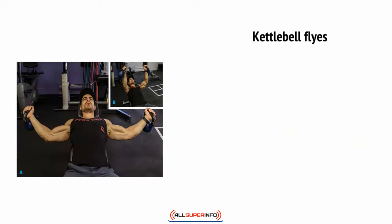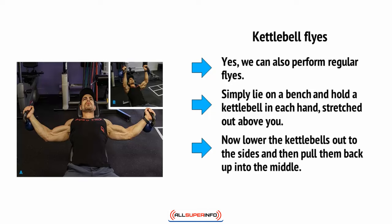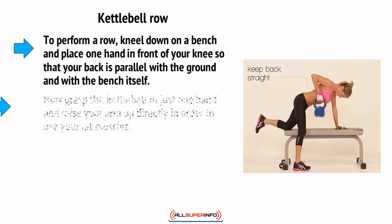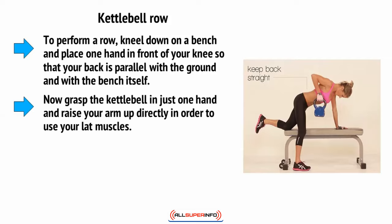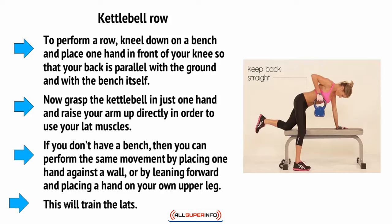Then there are kettlebell flies. Simply lie on a bench and hold a kettlebell in each hand stretched out above you, then lower the kettlebells out to the sides and pull them back up into the middle. This will train the pectoral muscles. For the kettlebell row, kneel down on a bench and place one hand in front of your knee so that your back is parallel with the ground. Grasp the kettlebell in just one hand and raise your arm up directly to use your lat muscles. If you don't have a bench, you can place one hand against a wall or lean forward and place a hand on your own upper leg. This will train the lats.